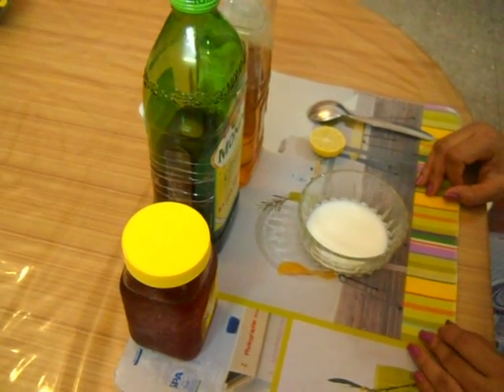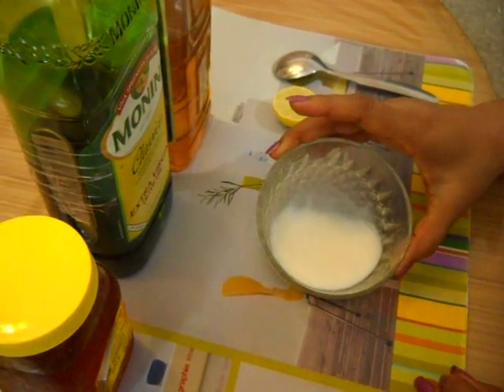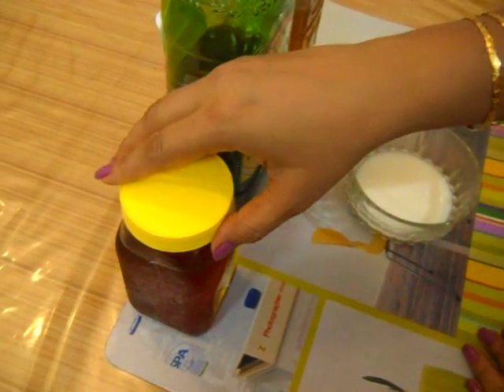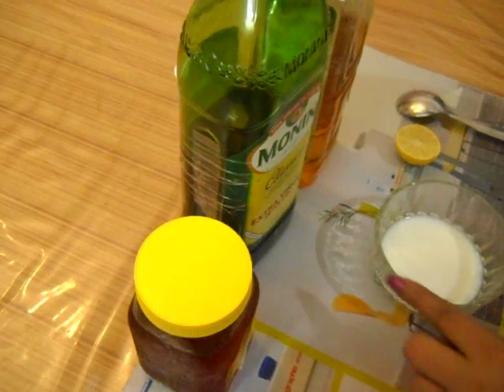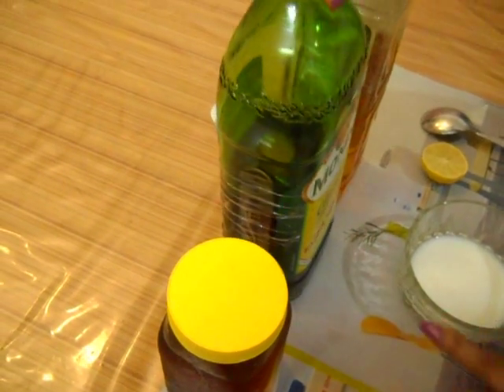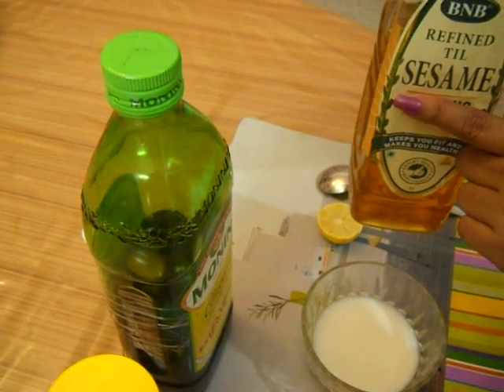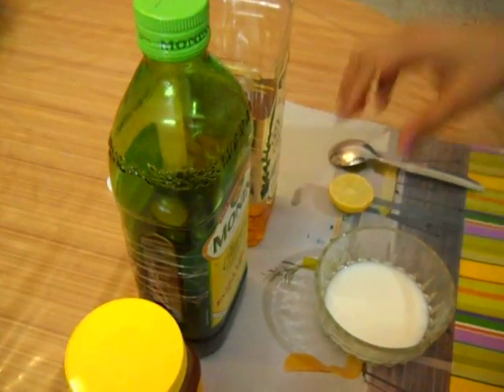For this you need 2 tablespoons of milk at normal temperature, honey, olive oil, sesame oil, and lemon.